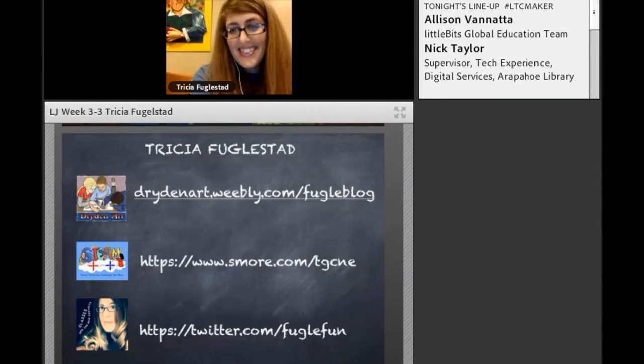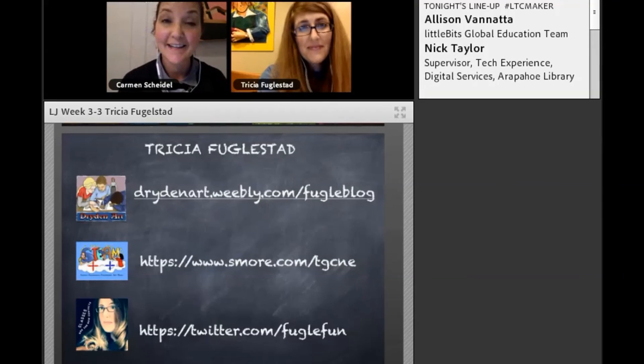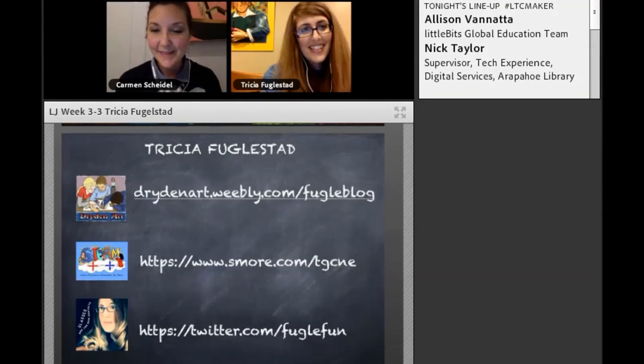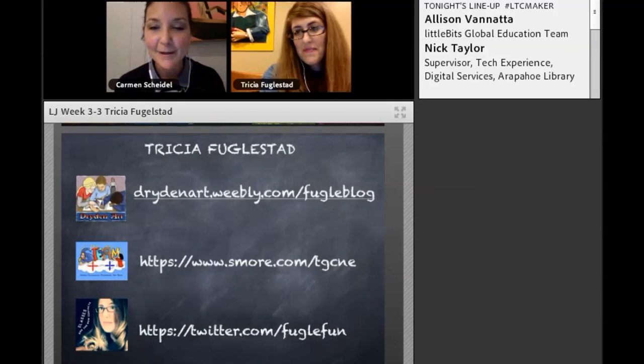Trisha, that was so, so wonderful. People will be able to see more on your blog and follow up with you on Twitter. Let's get in a couple of questions before time runs out. One was: Kelly wondered, do you offer professional development for art teachers? Have you ever thought about doing that?